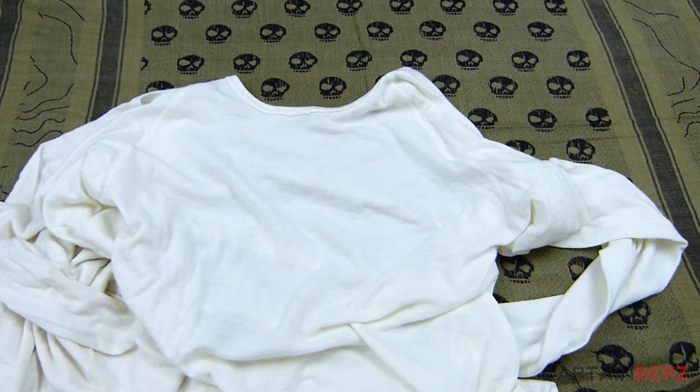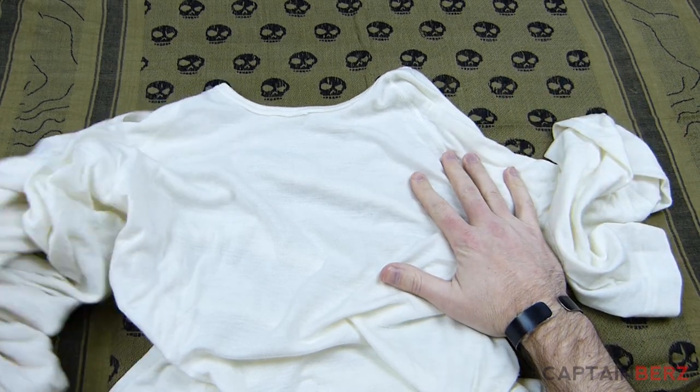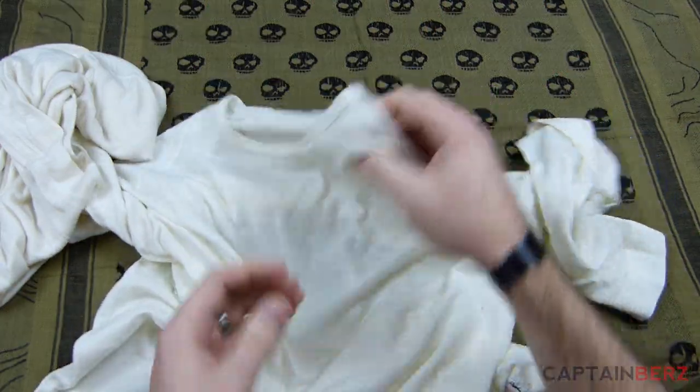I was thinking about this a few weeks ago — this is definitely something I always grab, these base layers, particularly the long sleeve one. I always grab this base layer because it's comfortable, fits well, and there are definitely some cool things built into it that we're going to talk about.